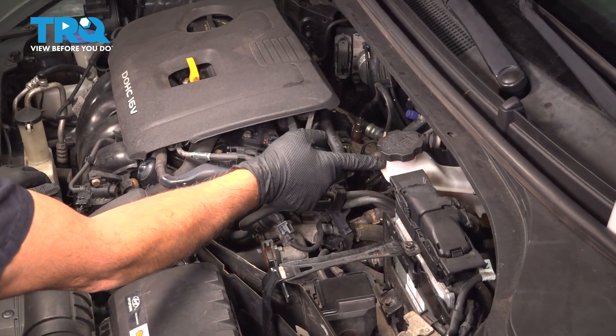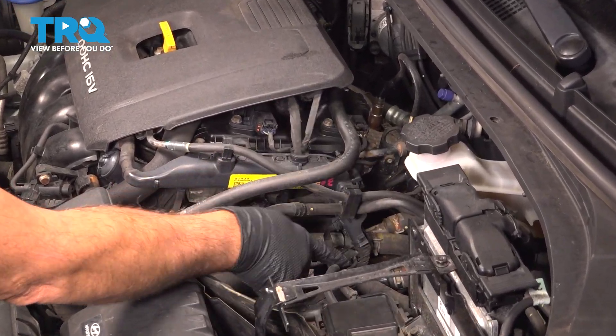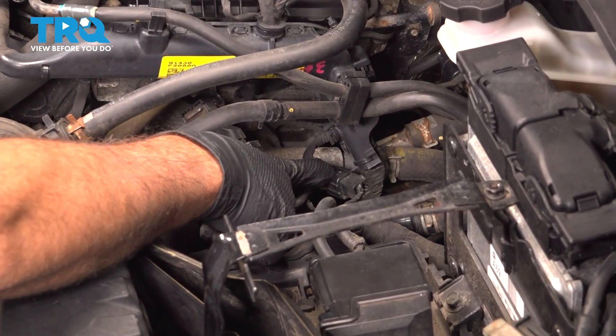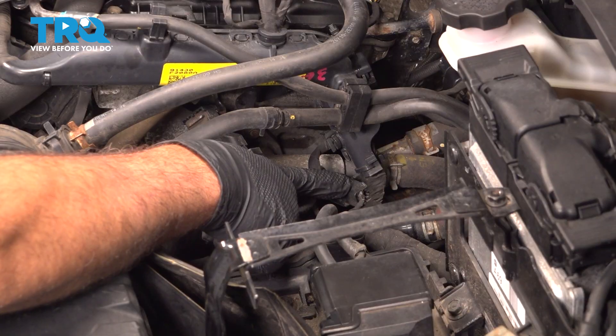Now with the hood open, go ahead and locate your brake master cylinder right here and come straight down. Right here is the coolant temperature sensor, which has an electrical connector attached to it.